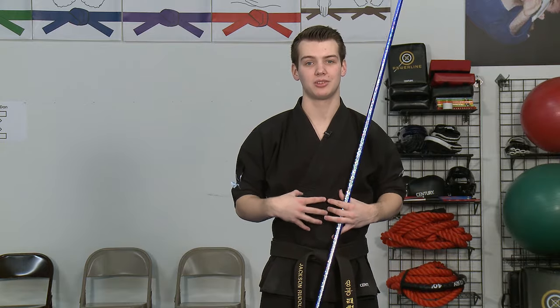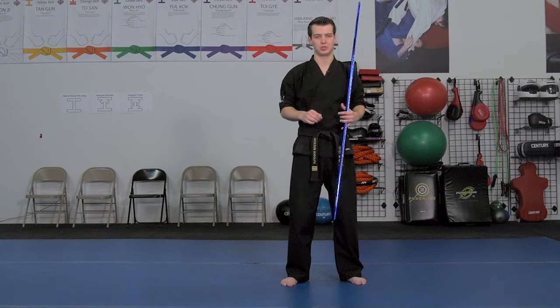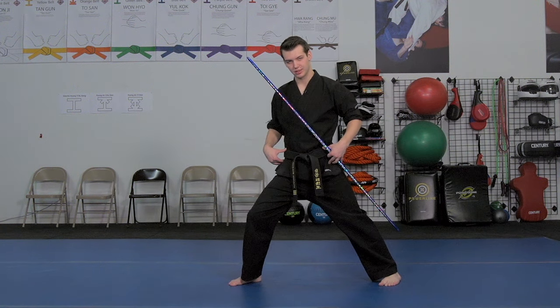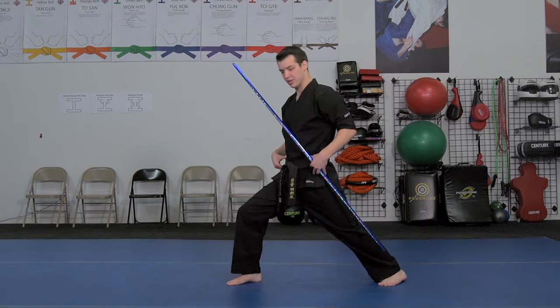A lot of people struggle with body motion. How do you lock in your body? It's all about keeping your core tight, as with any technique. In order to keep your body still, you have to keep a tight core. This is especially important on strike combos. If my core is not tight, my stance has a tendency to go to here instead of here.